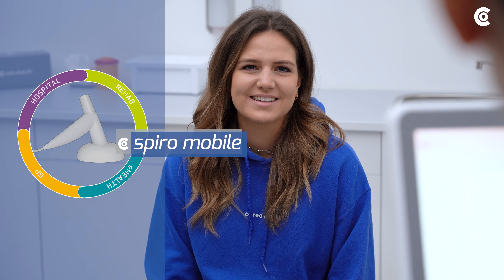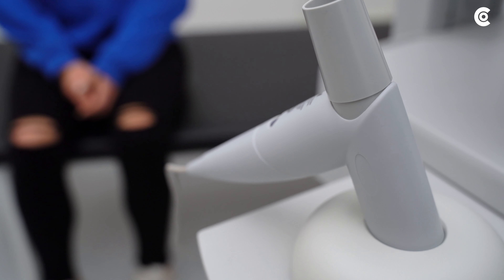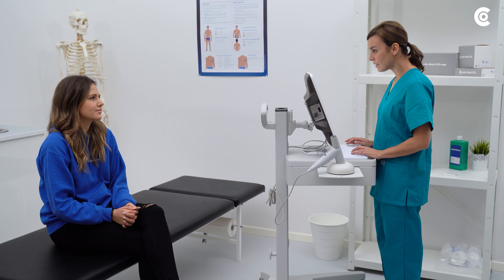This video shows how to carry out the pulmonary function test on the Customed Spiro mobile device in order to ensure good results.